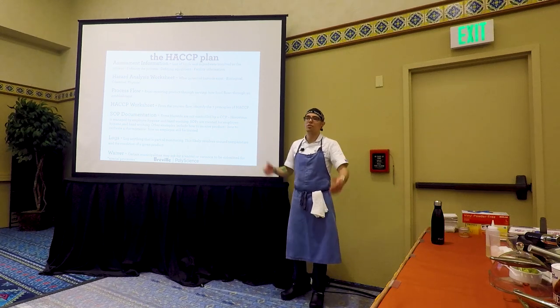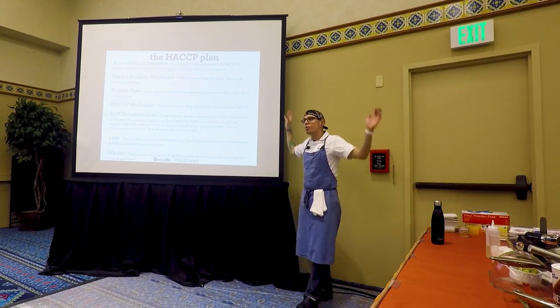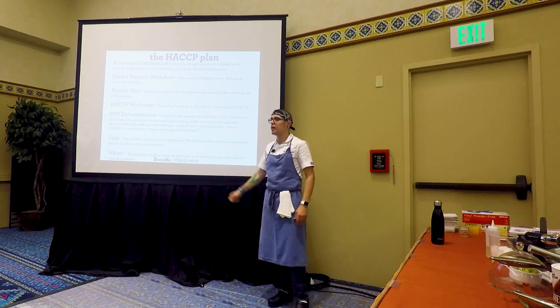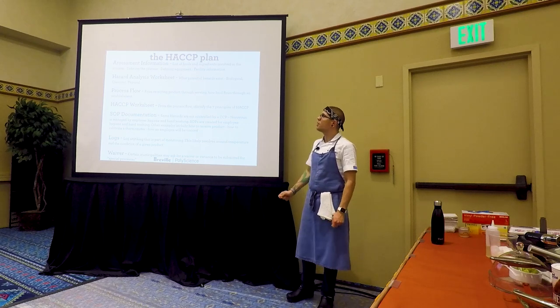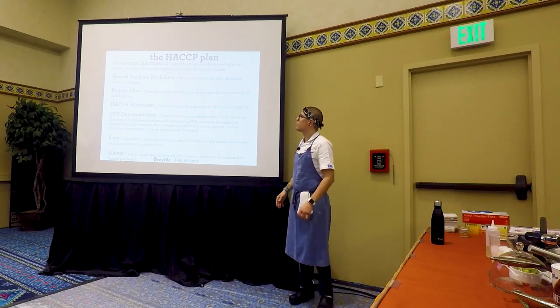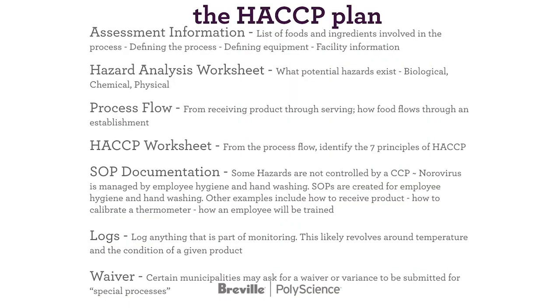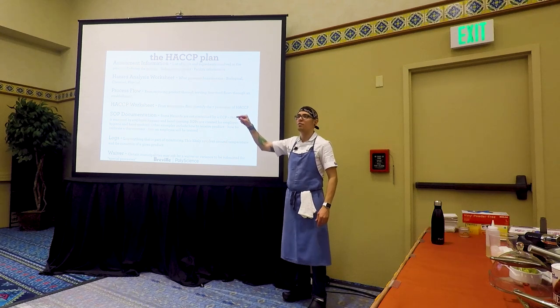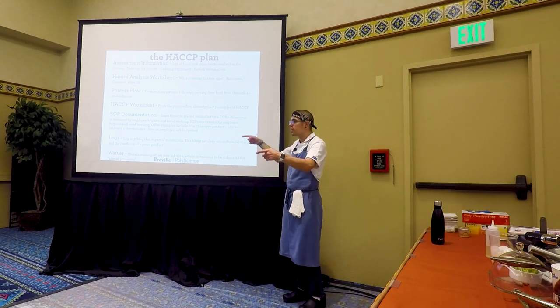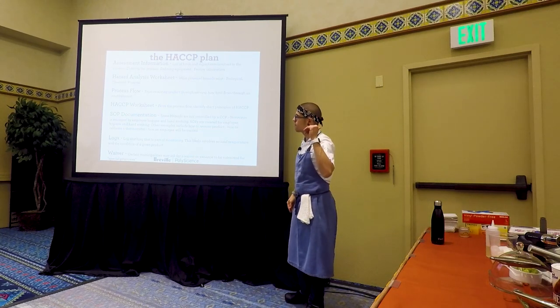Where is your product going to be sold? I run a restaurant — it's going to be sold at the restaurant at this address. A lot of concern historically around ROP packaging was that you'd package something and sell it to somebody who could put it on a shelf for three weeks. For most restaurant cases, you say it's going to be sold on site. The Hazard Analysis Worksheet: what potential hazards exist — biological, chemical, and physical? The Southern Nevada Health District has a great plug-and-play resource: click the link, get a whole list of bacteria, and it says which are commonly found in which foods. If that food is in your ingredients list, put that on your biological hazard list. It couldn't be easier.